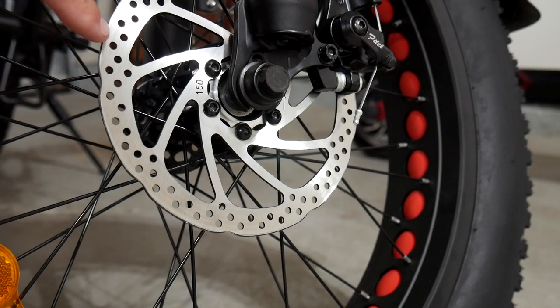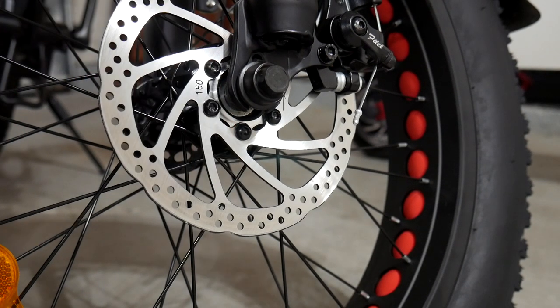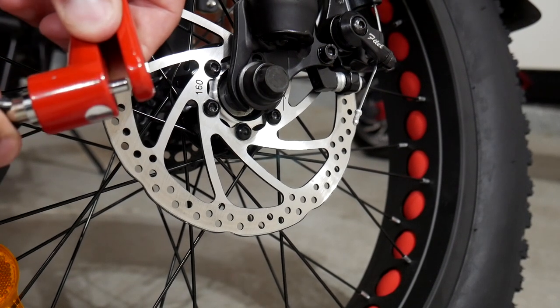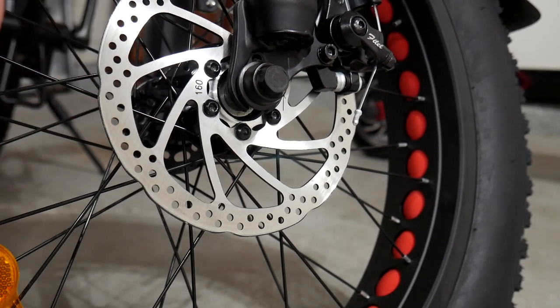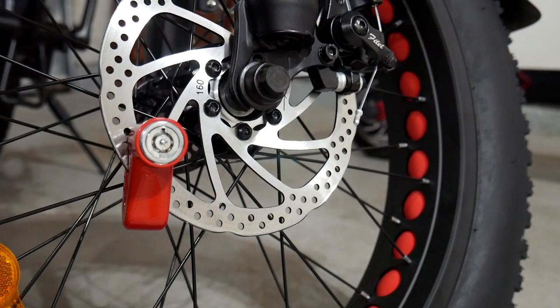On the scooter, these holes are a lot smaller than what you saw on the electric bike, so you would have to feed it through these bigger open gaps. Looking at the rod, you already know it's bigger than the holes — that's not going to fit. So you put it on here, push it through, lock it, and you're good to go.